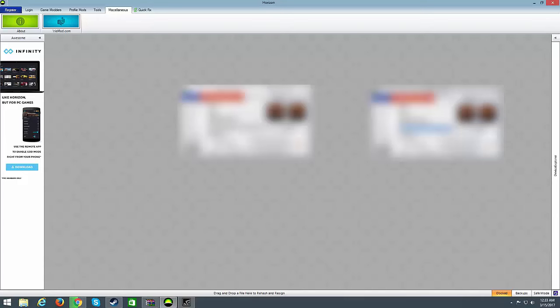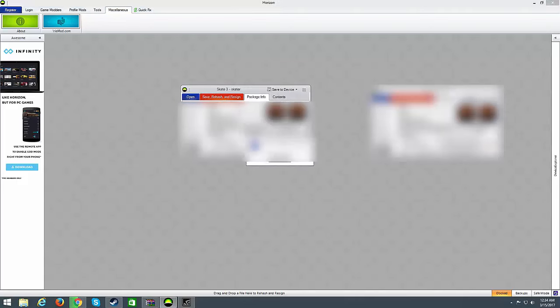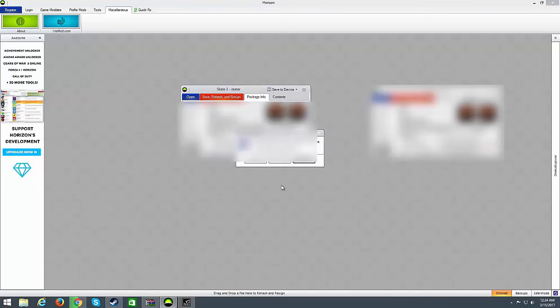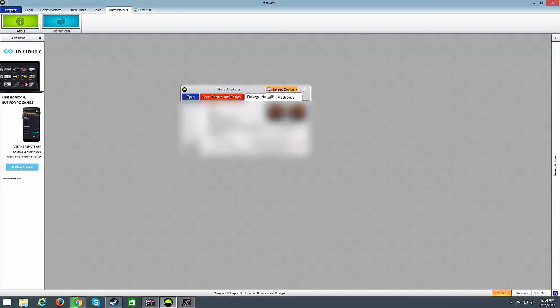Copy the Device ID, double-click, delete the existing one, and paste yours in. Keep track of which files are which — you don't want to get them mixed up or it won't work. Once both files' info matches, click Save, Rehash and Resign, then Save to Device — your flash drive — and save the changes before transferring. Click Yes to overwrite.